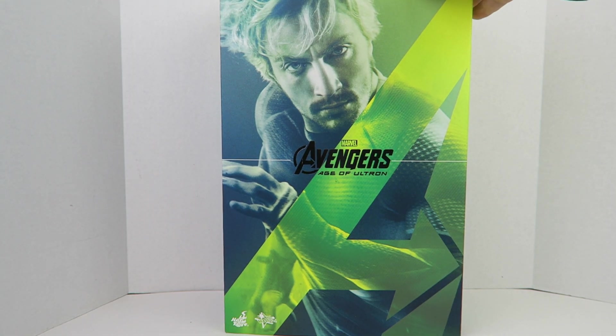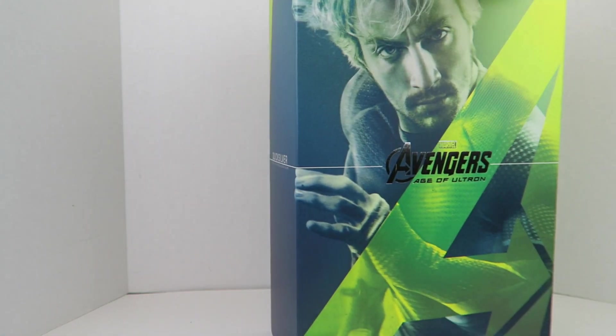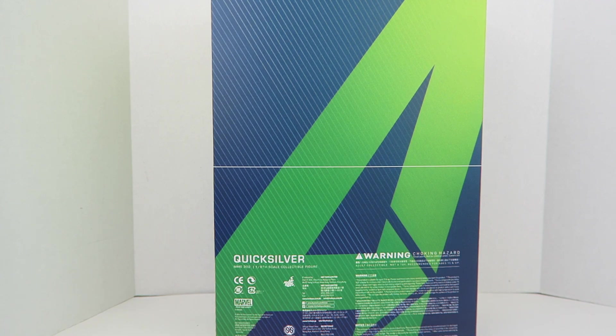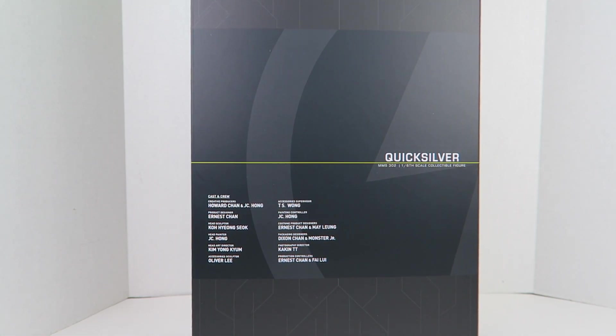I really love the packaging on here with the picture of Quicksilver on the front. The big Avengers logo has the Quicksilver symbol on the side. The back of the packaging has the Avengers logo as well as a big warning label. And when you pull off the box sleeve, you have the credits of all the people who made this amazing figure.